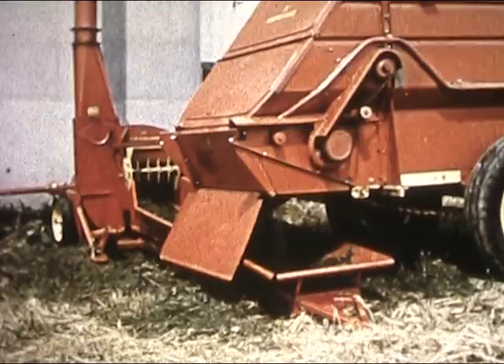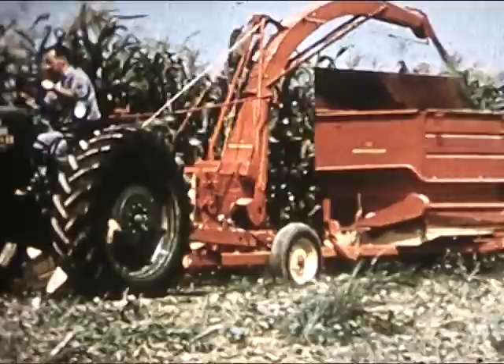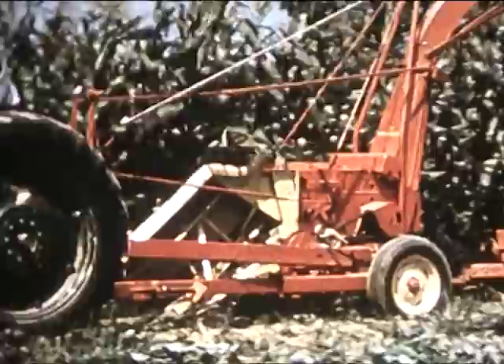Now let's watch this harvester work in a cornfield. Whether your crop is laid flat by a storm or standing 15 feet high, this one-row unit gets every stalk. Looks like a field has been hand-cut when you get through. And those wide snouts make it mighty easy to keep centered on the row.